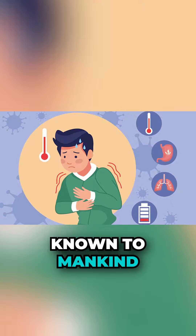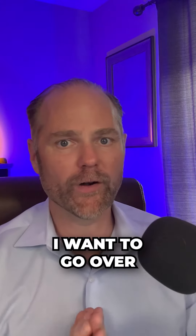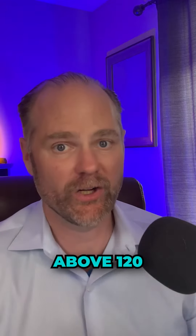Every disease known to mankind grows in a body that is inflamed and has too much sugar. I'm going to go over the top four things that can happen if you have high glucose above 120.